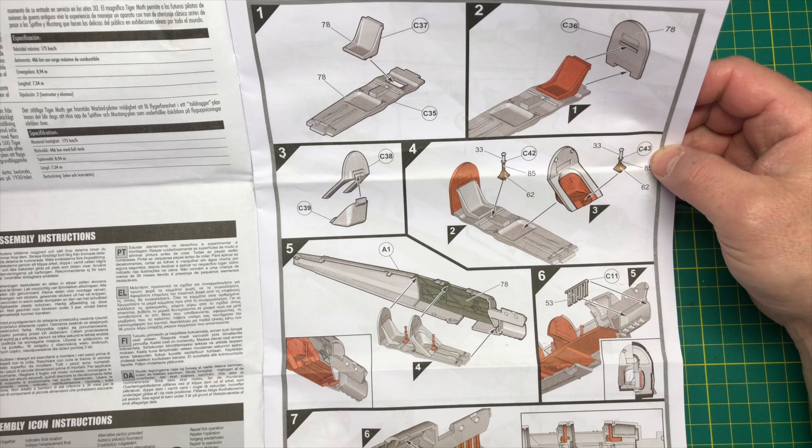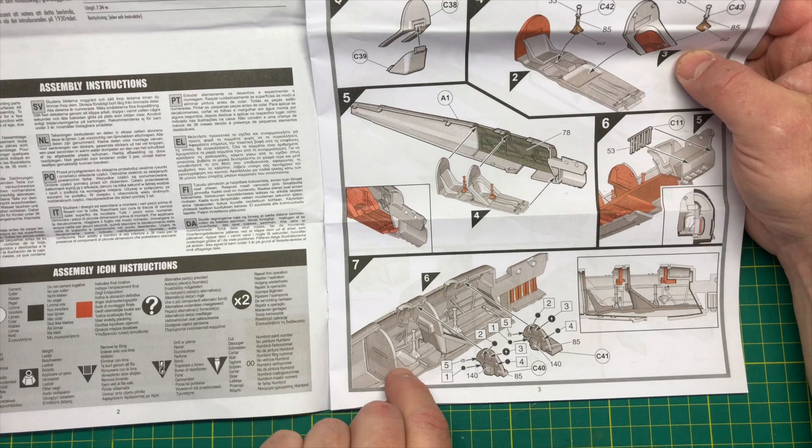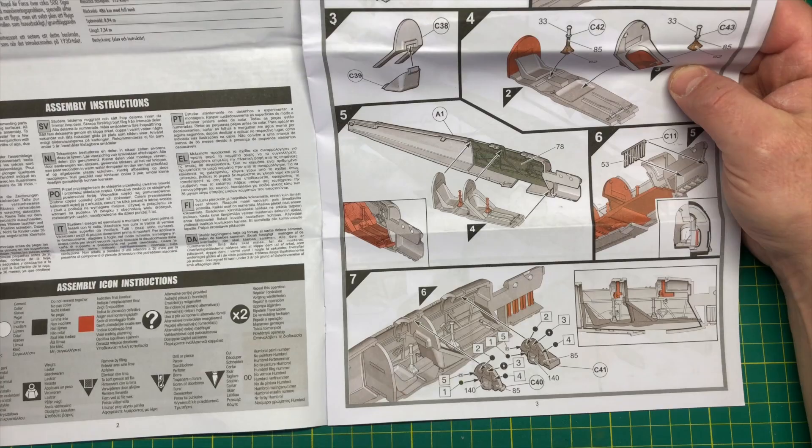When it comes together you can see in this picture here it's not looking that bad really, although you'd expect at 1/48 scale these days to give a bit better detail than this perhaps.